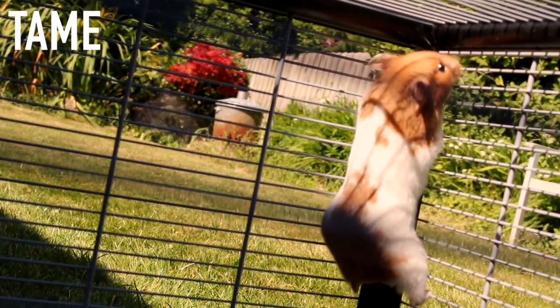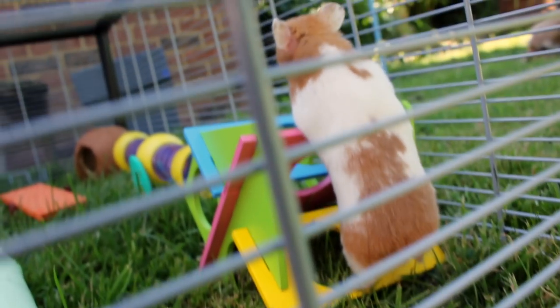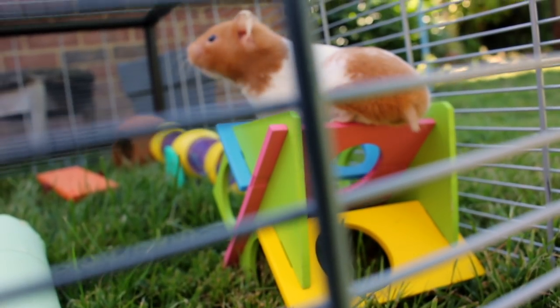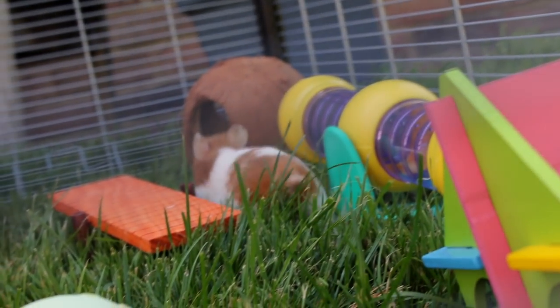Firstly, make sure your hamster is tame because if they're not, they could be very scared and being outside could stress them out. Also, you may have a hard time getting your hamster in and out because they don't trust you and are scared, so having them tame is important.